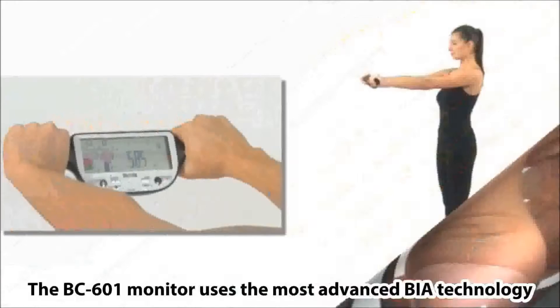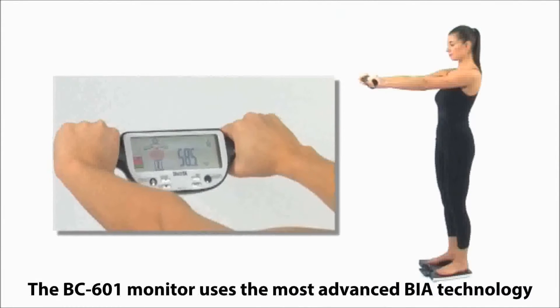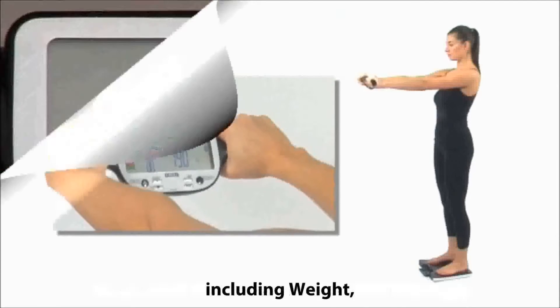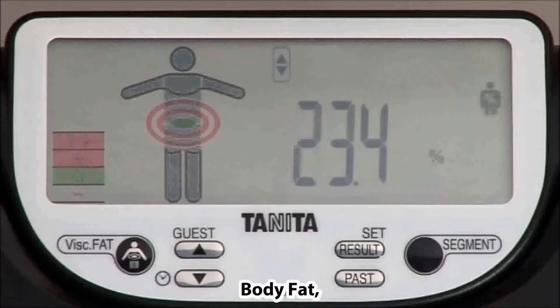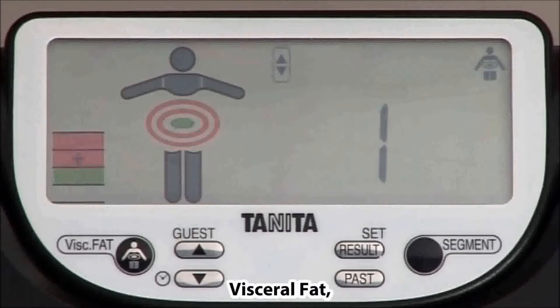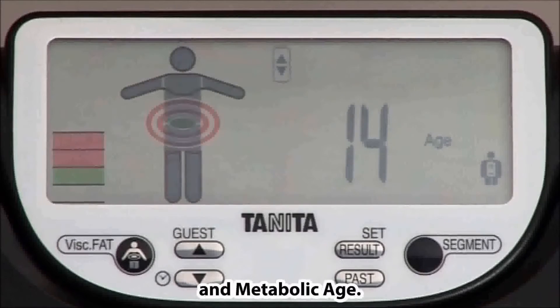The BC601 Monitor uses the most advanced BIA technology to calculate total body composition readings, including weight, body fat, body water, visceral fat, muscle mass, daily calorie intake and metabolic age.